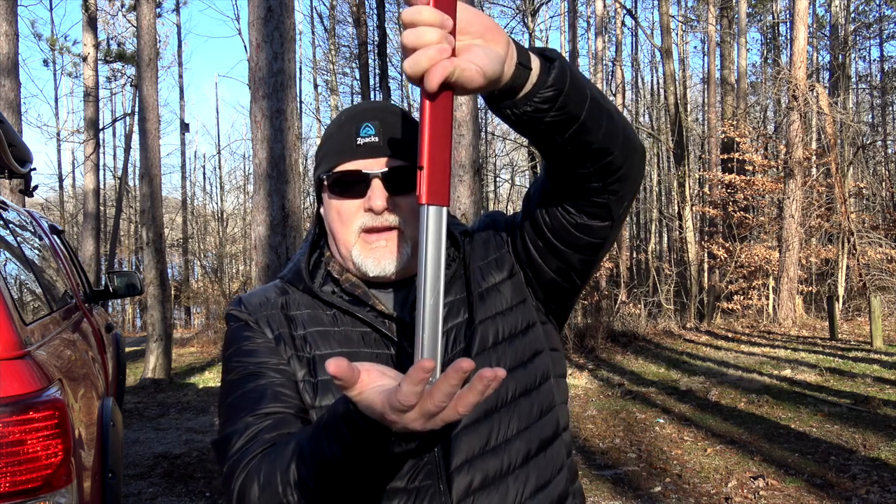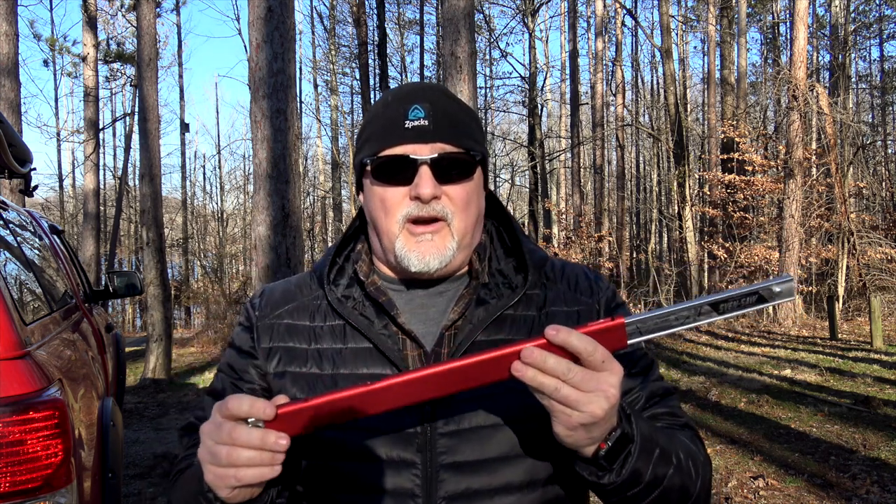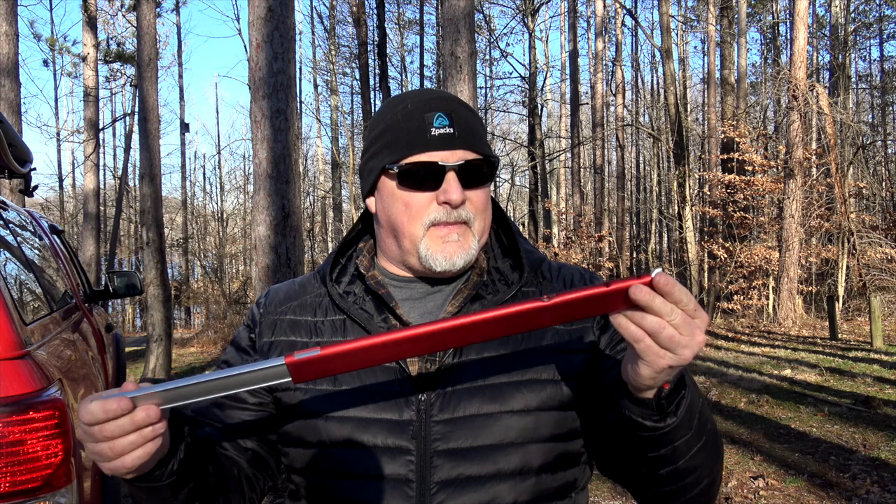The problem I have with this is the wing nut right here. When I put this in my pack — I'll demonstrate this with some b-roll — either way that I put it, if I put it on the side or with the wing nut down, it has the potential to cause a hole in the side pocket. I love this saw and will still continue to use it, probably on shorter hikes and shorter camp outs. I wish they had a silicone cap you could put on the end to protect your backpack a little bit.